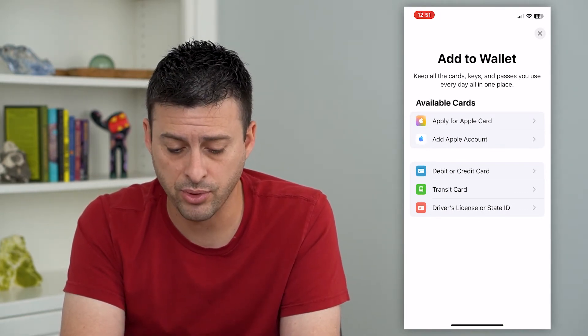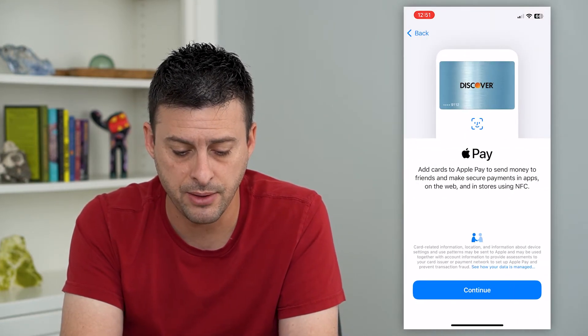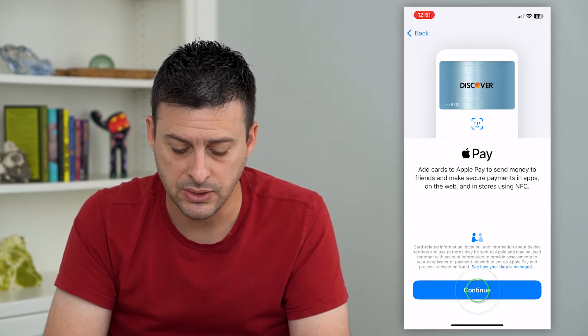I can apply for an Apple Card, add an Apple account, or I can add a debit or credit card. Let's tap on that.